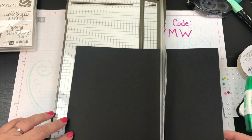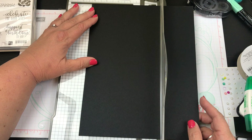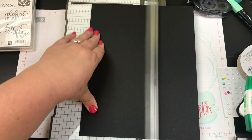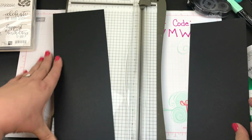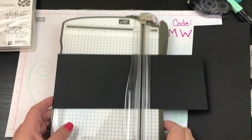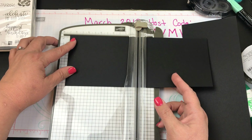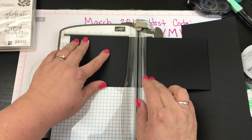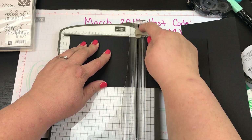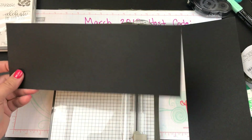Normally we cut at five and a half and score at four and a quarter, but this time we're going to cut at four and a quarter and then score at five and a half. The dark blade is for cutting and the light one is for scoring, so I'll just run that through a couple of times to get a nice score.